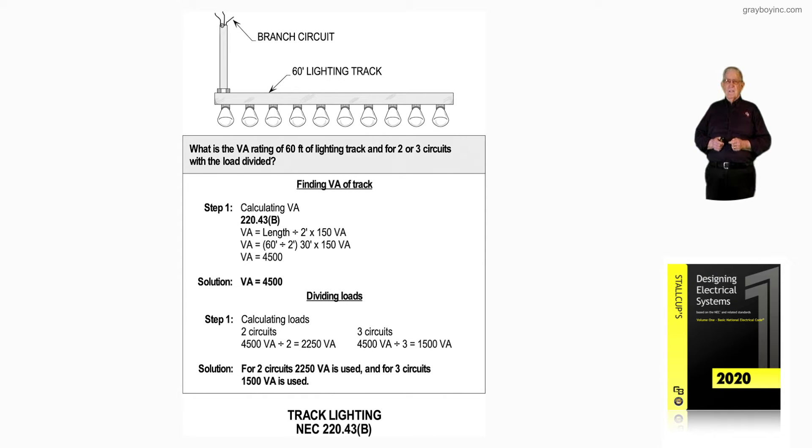This illustration deals with track lighting. We had track lighting installed, and when you added it all together, it was 60 feet of lighting track. The question is: what is the VA rating of a 60-foot lighting track system for two or three circuits with the load divided?